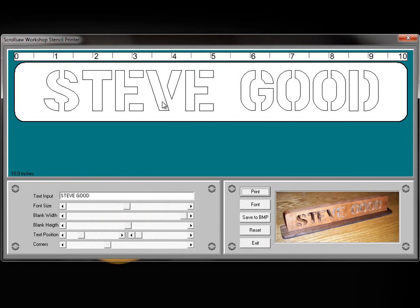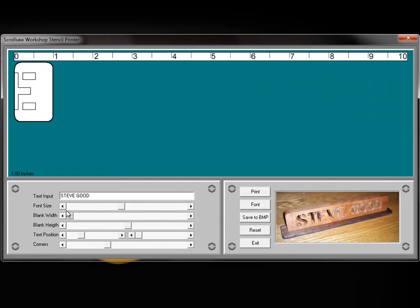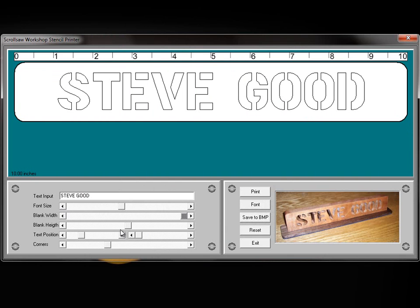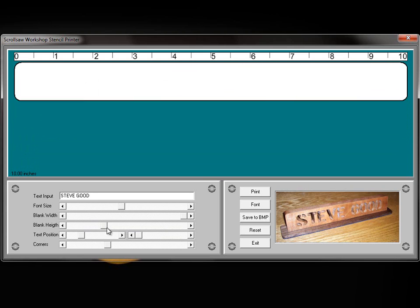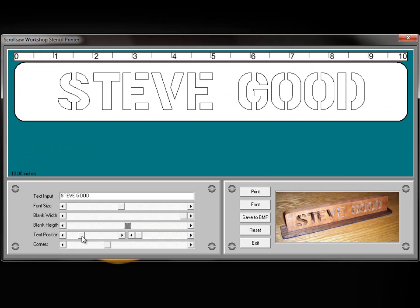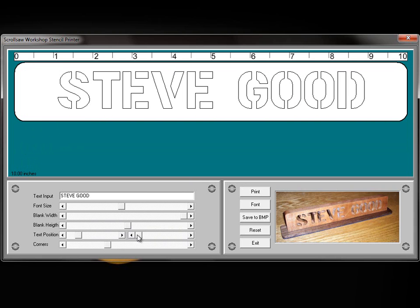I'm going to go through a couple of the controls here. This up here is obviously the ruler for the length of the plate you're going to print out. This slider adjusts the size of the font. This one allows you to adjust the length of the blank, and this one allows you to adjust the height of the blank. These two text position sliders allow you to move the text around, and the bottom one allows you to change the corners — you can see how they're rounding out.